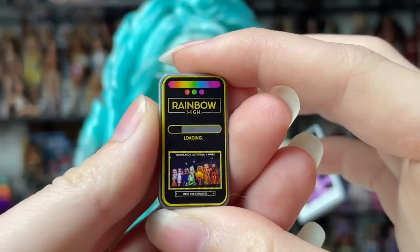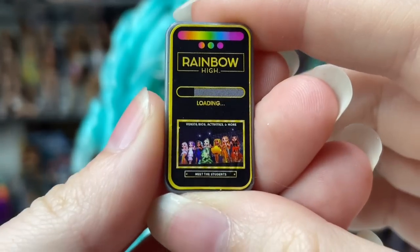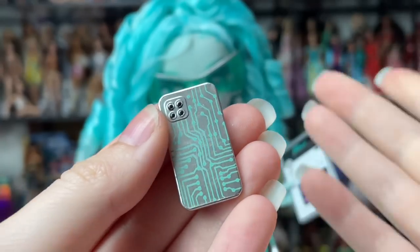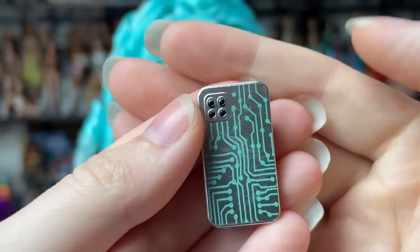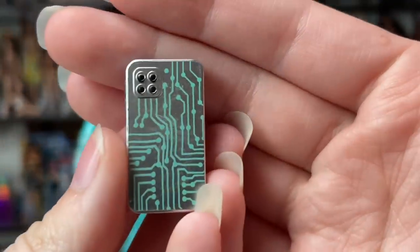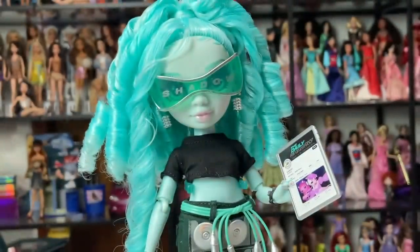Then we have her phone. She's just kind of on the Rainbow High website — this is very boring, just advertising the runway collection. On the back we've got motherboard — actually circuit board — things. It's a circuit board, not a motherboard. Somebody's probably going to tell me a motherboard's different, but yeah, it's a circuit board.